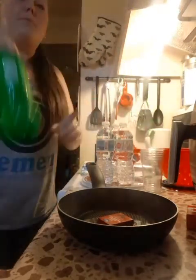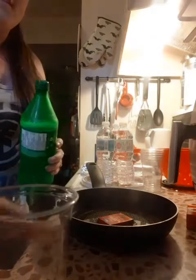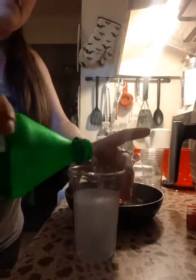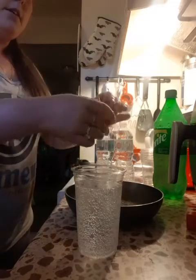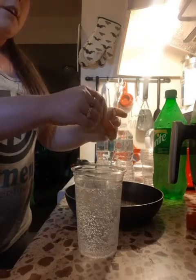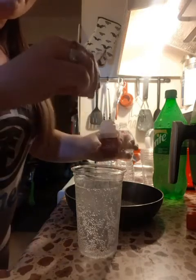I shake my Sprite because it needs to be fizzy or whatever. I've got my cup - I'm going to put my Sprite in it. The pan is hot. I grab my raisins that have been steaming. I open my raisins and put them in one at a time. They're supposed to bounce or come back up or whatever.